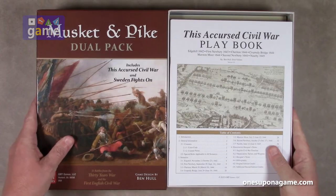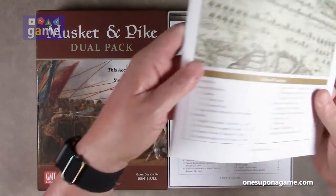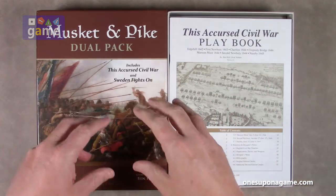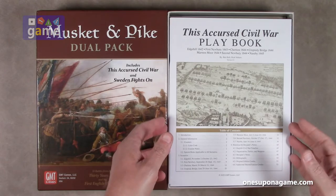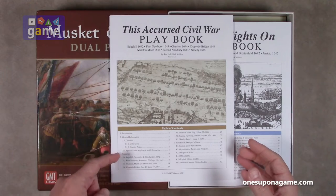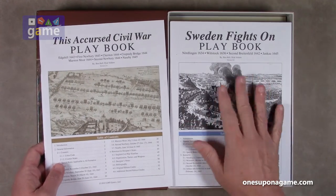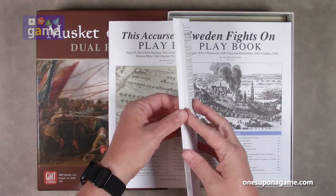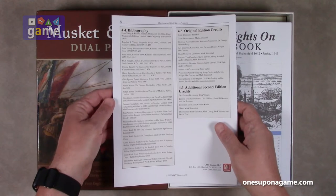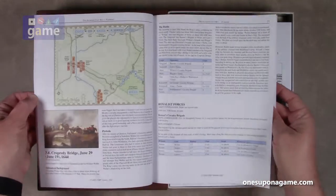This starts with the playbook — this is the Accursed Civil War playbook. It's a dual pack, two games in one, but they're treated differently. This one contains the introduction, general information on the counters, and the scenarios as well as the designer notes. This is in the now-normal GMT matte finish. It comes in at 52 pages and is, as usual, full color.